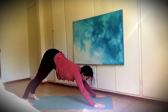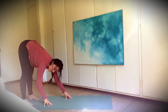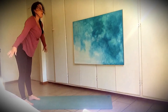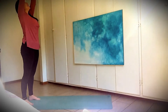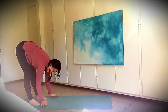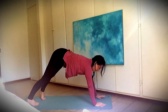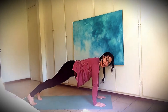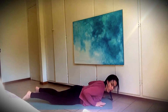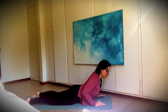Breathe in and breathe out, walk your hands back to say hello to your feet. Good — one more time. Mountain pose, hello sun, and fold, hello earth. Walk the hands forward — plank — and all the way down. Cobra pose — breathe in and breathe out.